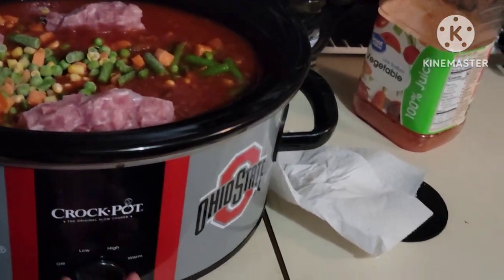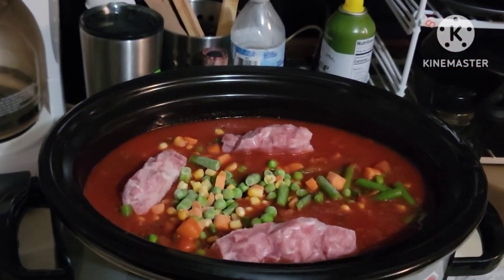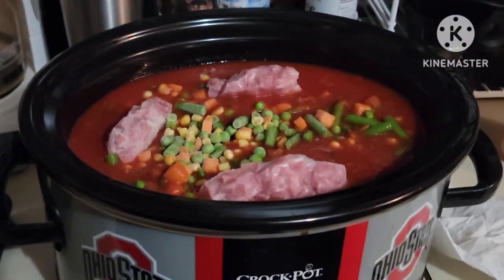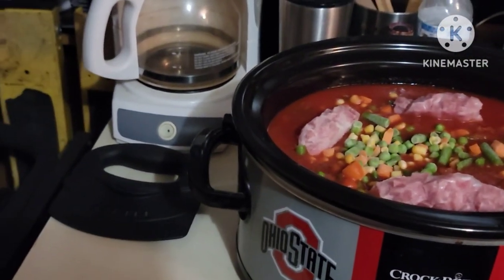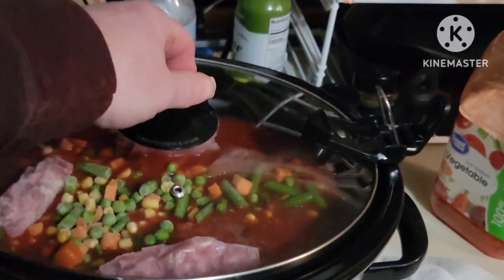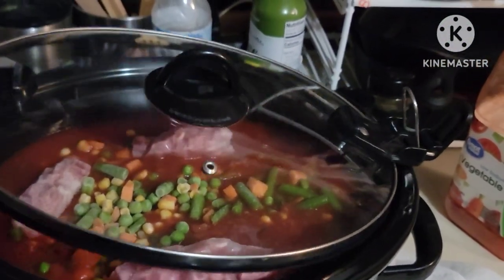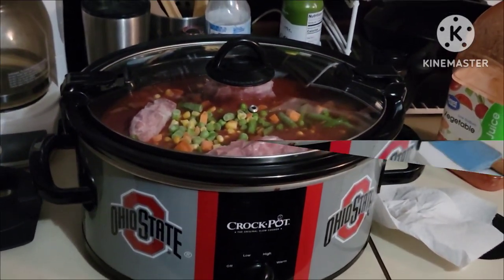Just kick it on high, let it go for about 3 to 4 hours, and then kick it on low or keep warm — you know, then it'll be ready for dinner. Put the lid on it. See y'all in a little while.